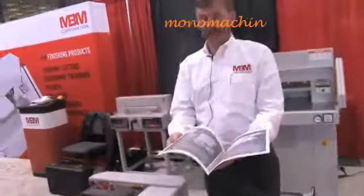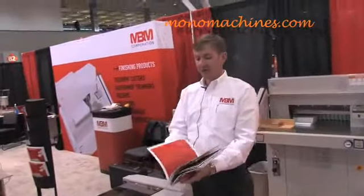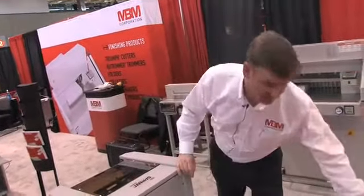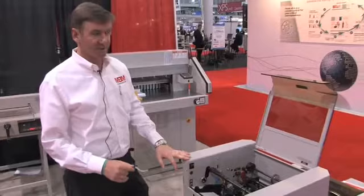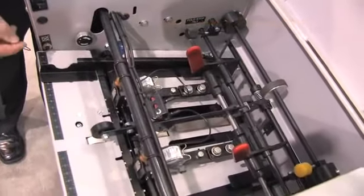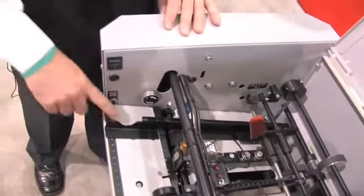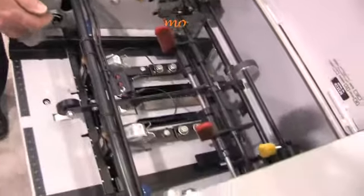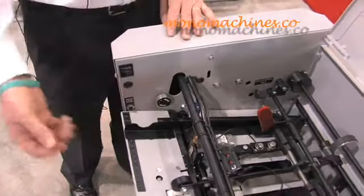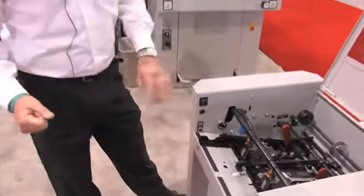It will create up to an 88-page book. You can do 22 sheets of 11 by 17. With the Sprint, you have the ability to change the speed of the operator, which makes it a very unique piece to be hand-fed. For any operator, you can either speed it up or slow it down depending on the speed of the person running the equipment.